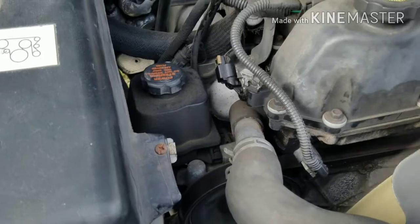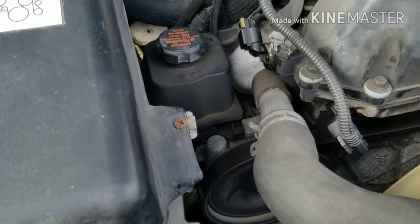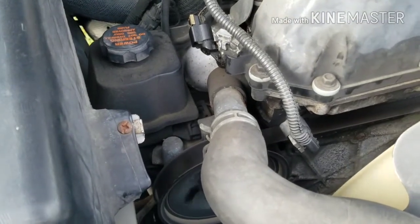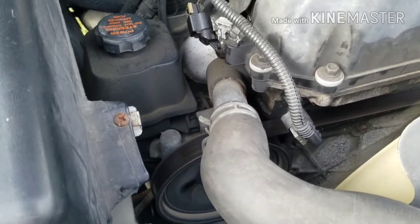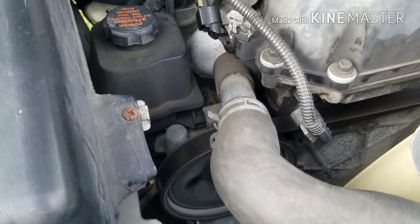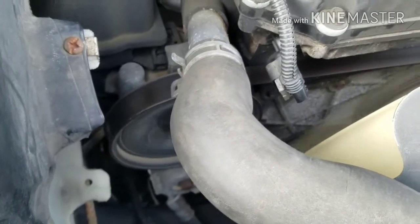After replacing the crankshaft position sensor, the truck definitely is running better — definitely much better. I know it's not 100% running its best yet, but I took it on a run, about 15 miles round trip, and I don't have the stuttering or anything like that that I was having before. So I'm going to call this successful. I still might look into replacing some of the other parts — they're not really that costly and I can do it myself.